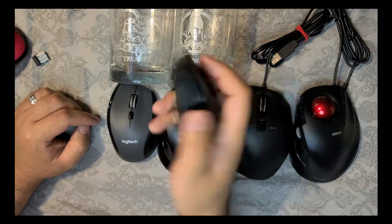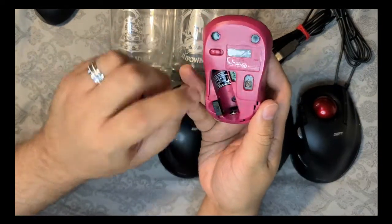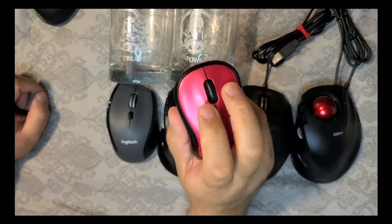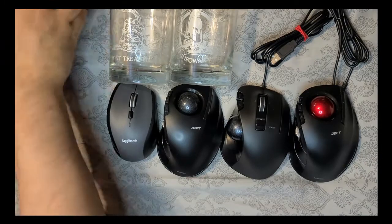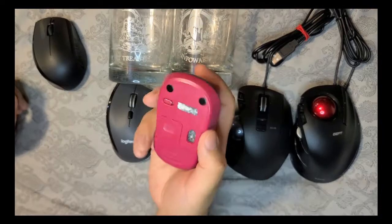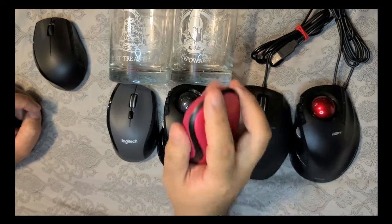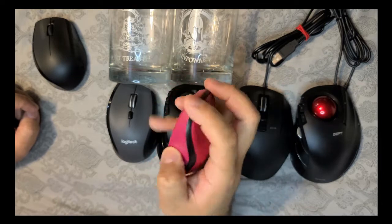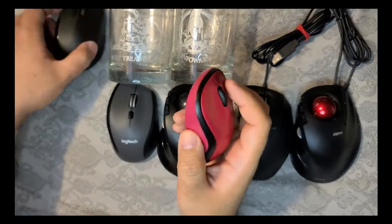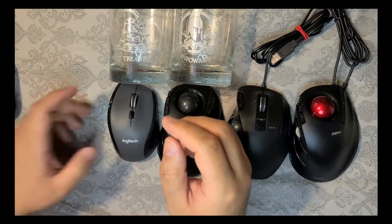Then we moved on to this one — it has a spot for a single double-A battery, a USB adapter, and a nice on/off switch. The benefit here is the clicks. Some people are sensitive to the clicking sound of a standard mouse, and this one is much quieter. This is the Logitech, and this one is a little too small for me — it kind of hurts the bones in my hands. But for my wife with her smaller hand, she doesn't have any issues. It is lacking features though — it doesn't have forward and back buttons like you'd use in a file explorer or web browser.